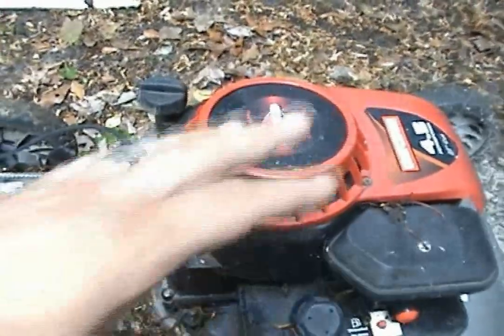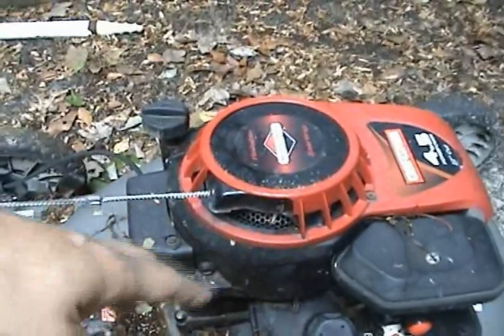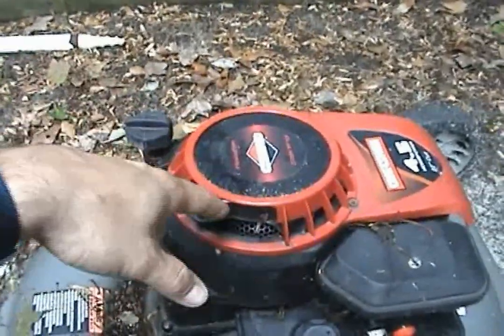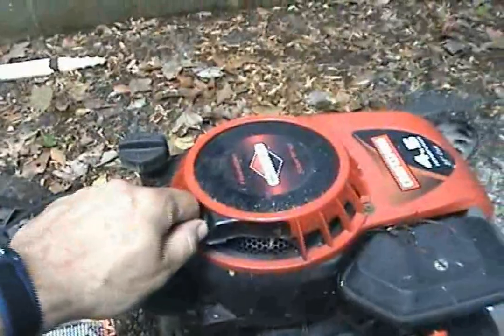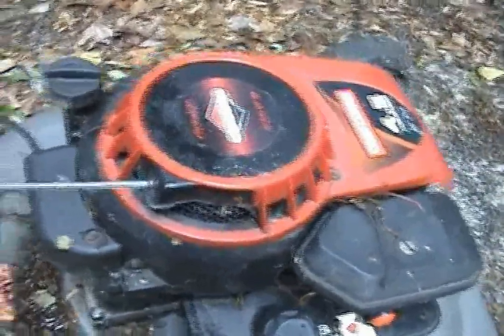Hey, this is for all you magnet people out there — Milo, all you guys. Anyway, this might help you out because it's along the same lines as I'm going towards. This is a lawnmower, right? We pull it, and if we spin it hard enough — this lawnmower is kind of different, I gotta pull it and hold down the thing up here.